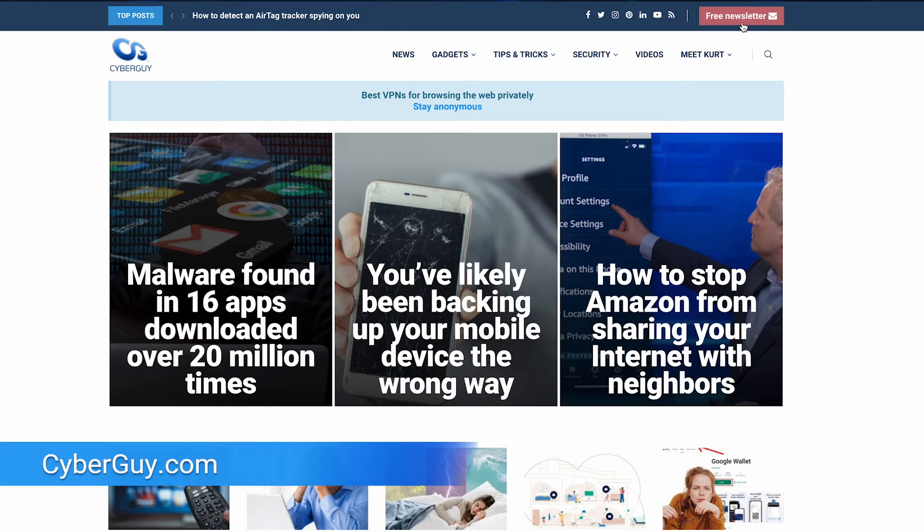iPhone has a great trick to make it easier for older loved ones. I'm Kurt, The Cyber Guy. Follow me at CyberGuy.com — that's where you can sign up for my newsletter for free.